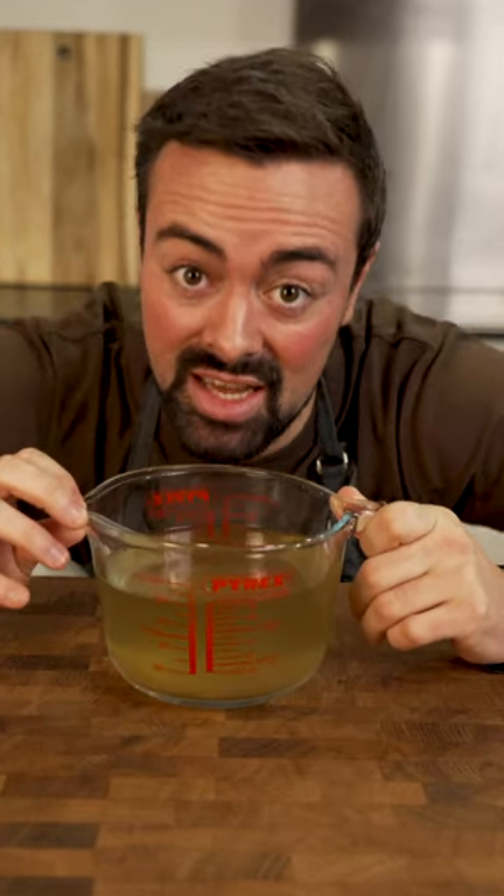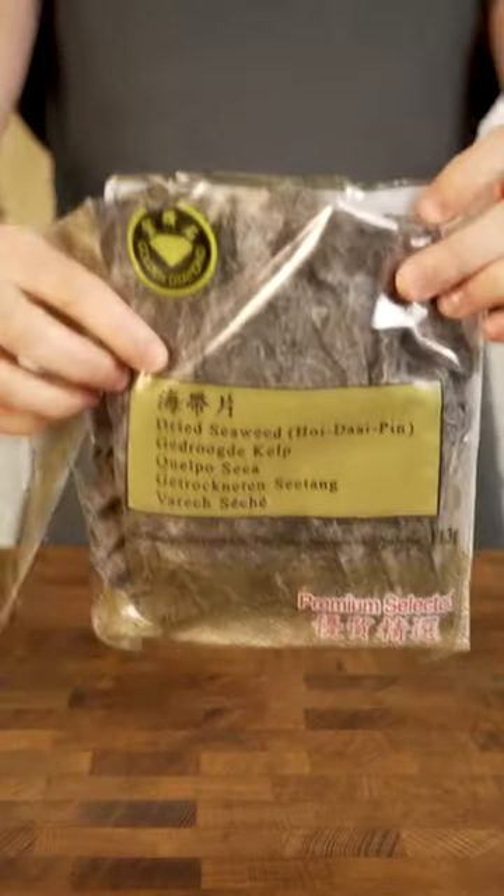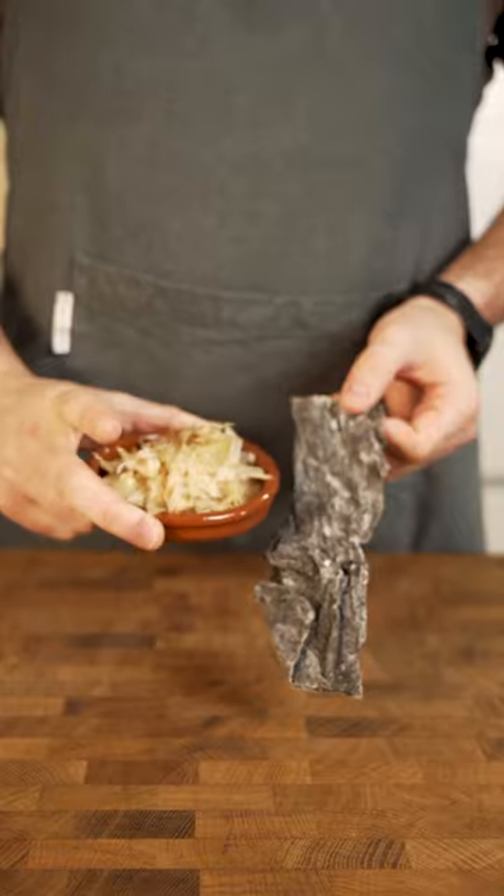This stock is the secret to many Japanese dishes because this is Few Ingredients Friday. It only has two ingredients besides water, is packed with nutrients, and is called dashi.